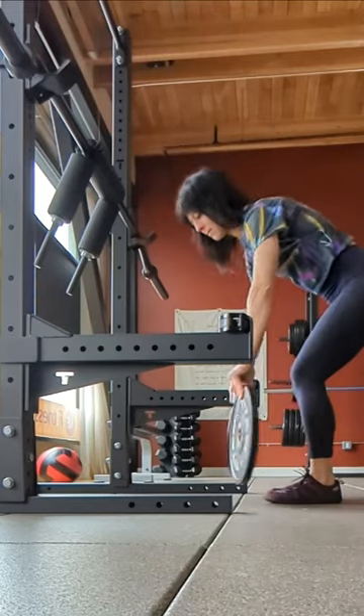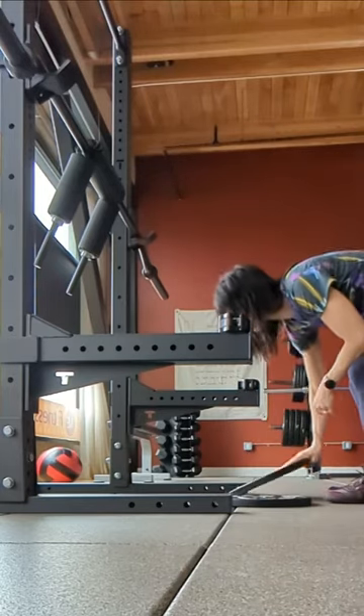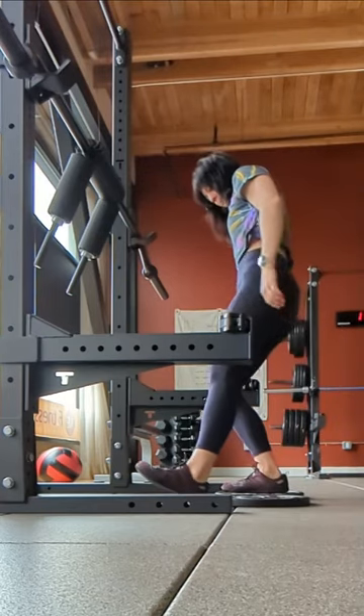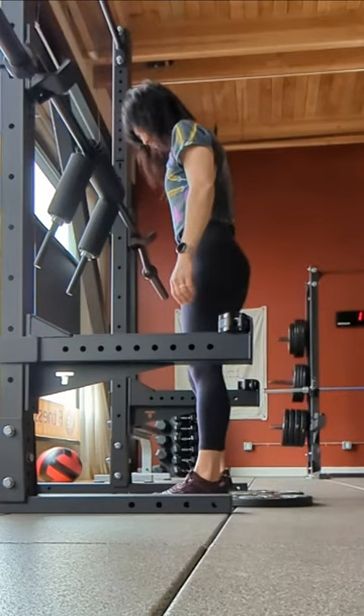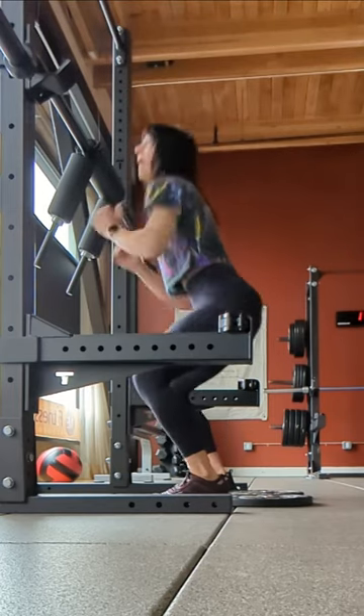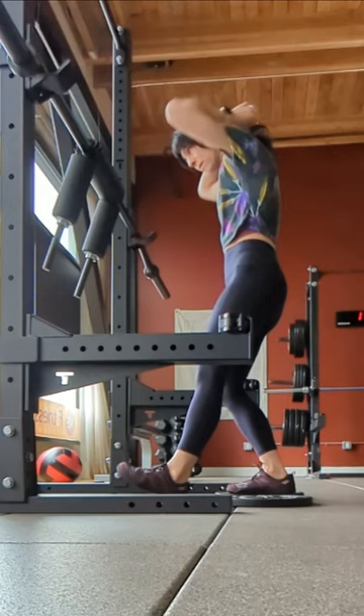I grabbed 10-pound plates. Whatever you can find that matches and hopefully is solid and about a half inch high, maybe three-eighths inch high, is going to be great to elevate your heels if you don't have lifting shoes or you don't want to wear your running shoes because they create so much instability.